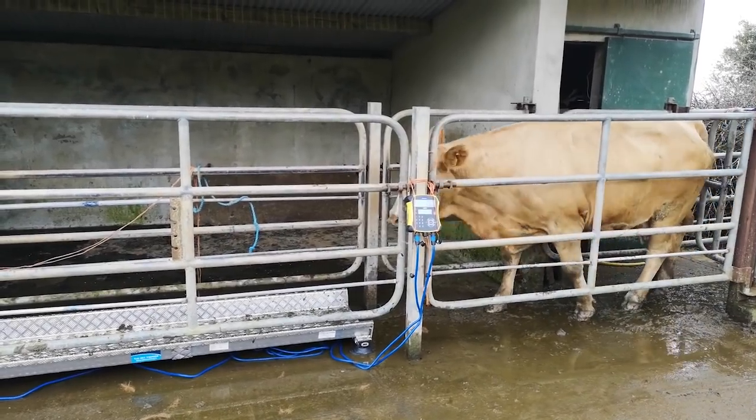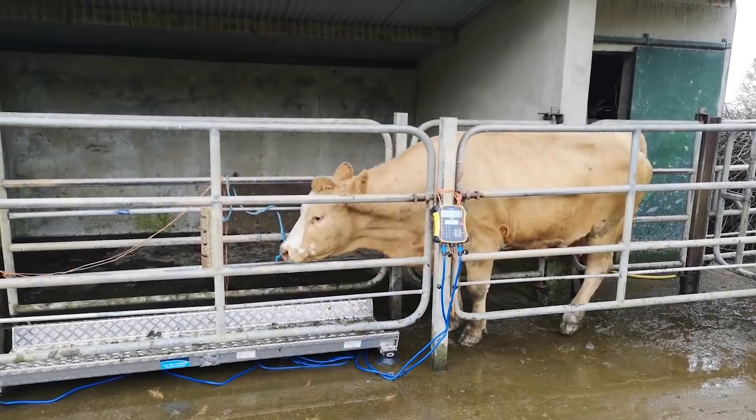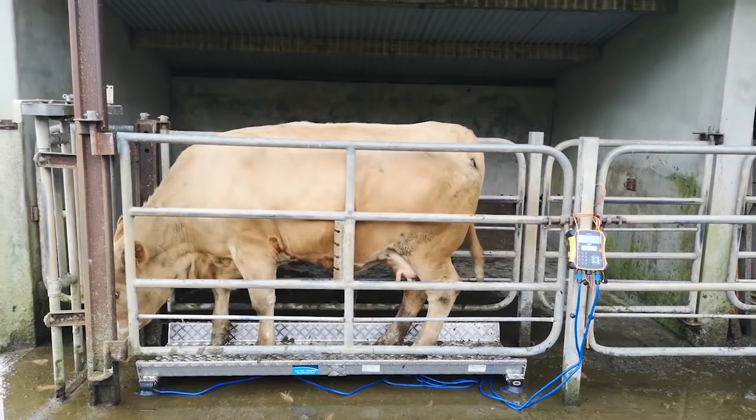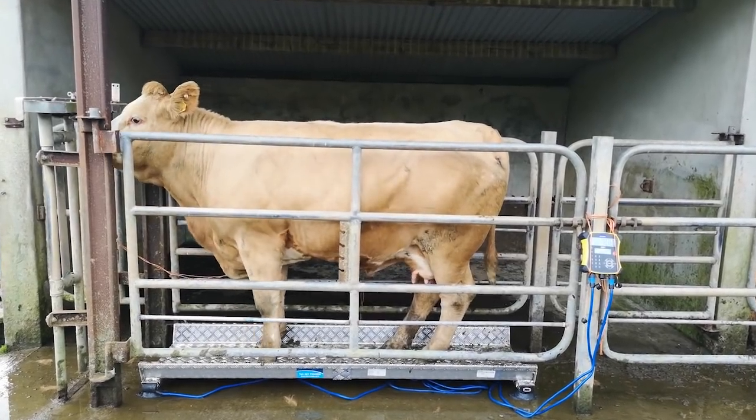Today we're going to do a weighing demonstration for the beef environmental efficiency program. We're going to go through a few steps: setting up the scales and proper handling, weighing the animals, some do's and don'ts when it comes to weighing, and washing the scales afterwards and finishing up.